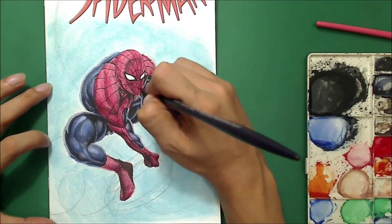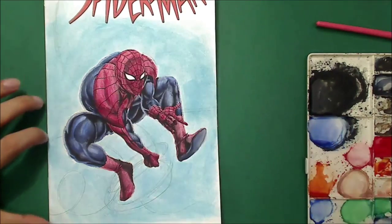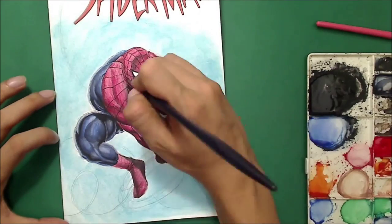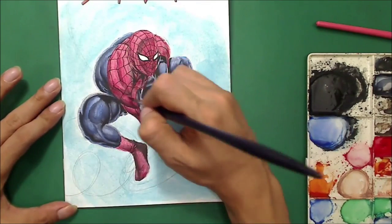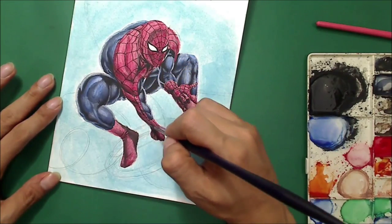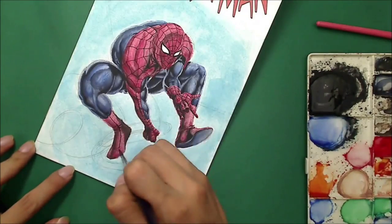Right now I'm doing Spider-Man's webbing. I just want to create the shape of Spider-Man, so I followed the figure and the flow. These are just mesh — the web creates a mesh look of the figure, so I have to follow the shape of his figure.